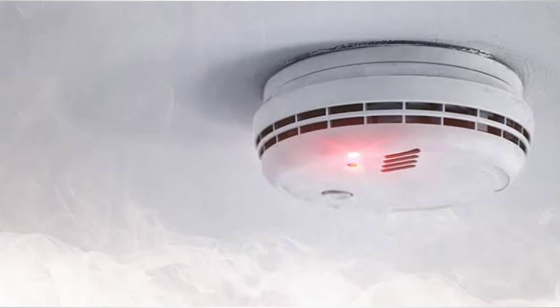Prior to testing of the smoke detector, check the LED status of the smoke detector — it should be blinking red.